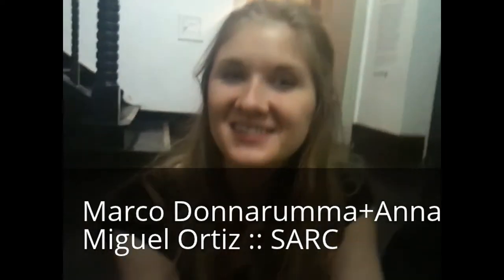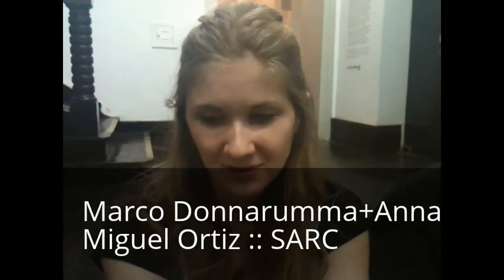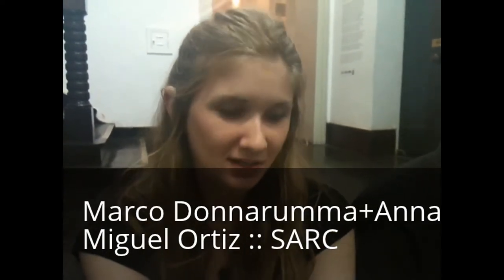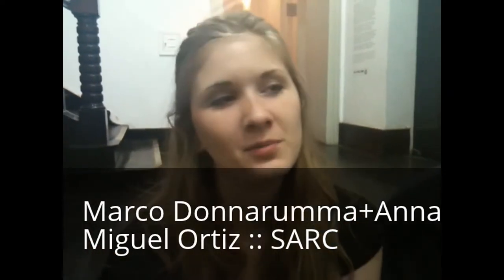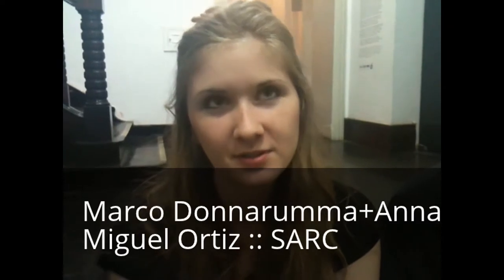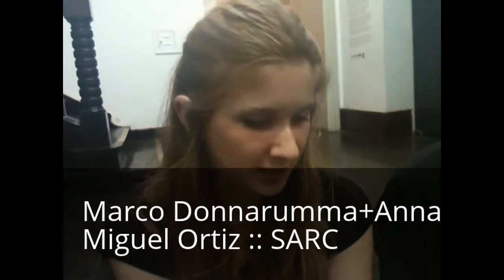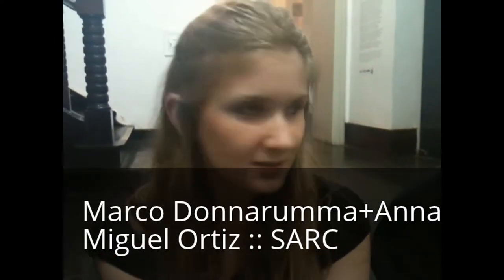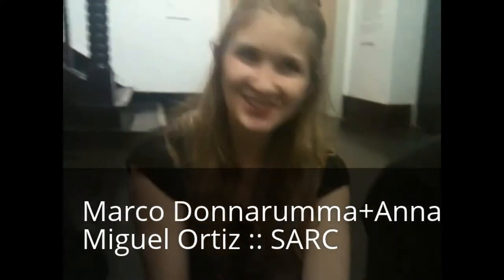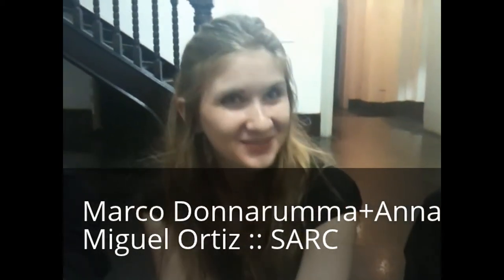I'm Anna Weisling and I'm currently in the States. I work mostly with visual art, and primarily at this moment using visuals in a musical sense — how to connect the two, and if they can be connected successfully, how do you do that? I've been collaborating with these guys for a few weeks. I was a student at SARC, Miguel was my teacher, and kind of started collaborating from there.